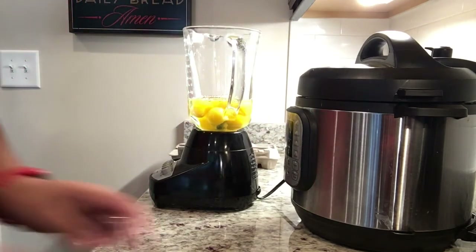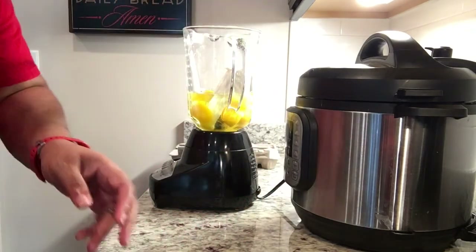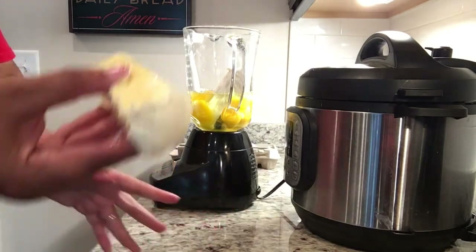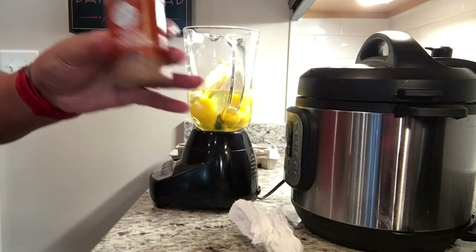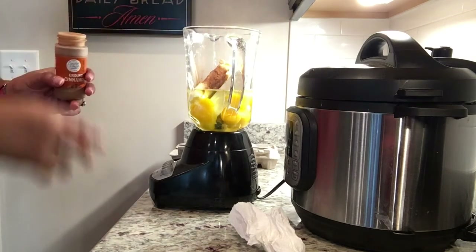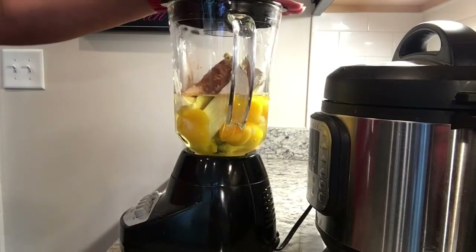Now I'm going to add the block of cream cheese — I've already opened it to save time — and just drop that in, as well as my stick of butter, which is the same one I used to grease the Pyrex pan. For the ground cinnamon, I don't use exact measurements because I love cinnamon. I'd estimate maybe a half teaspoon, but you can use more if you'd like. All the ingredients are in and we're ready to blend.